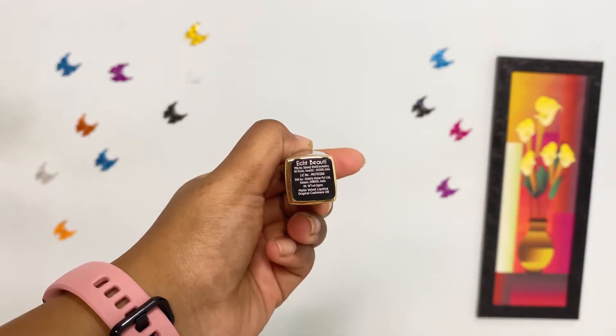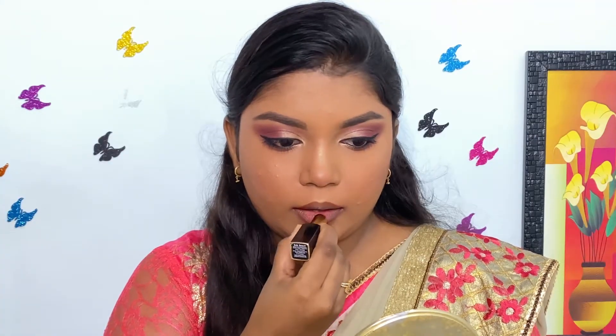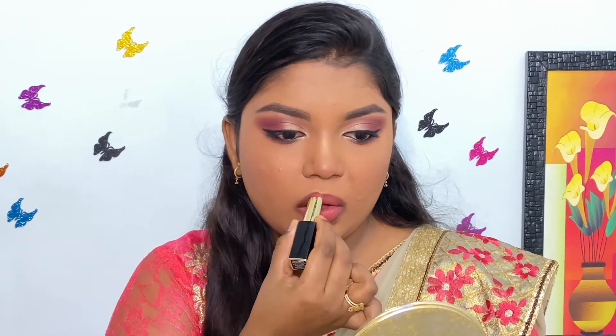Then I'm using H-Beauty Soft Matte Lipstick in the shade Original Kashmir and filling my lips well. It is a beautiful pink shade that complements this look.